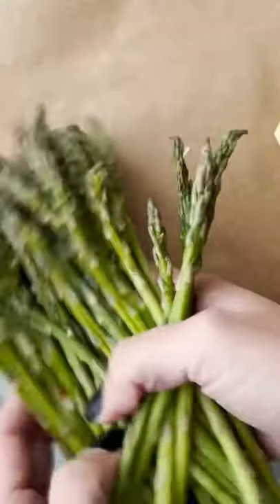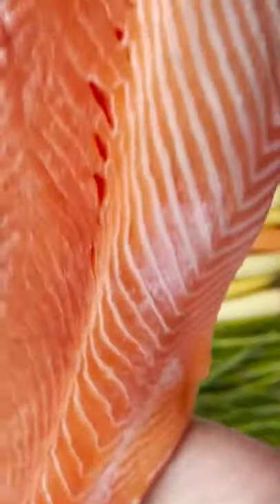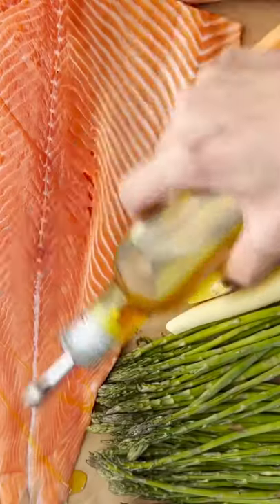We're going to start off with our small petite baby carrots, our thin asparagus, and a nice big piece of salmon.